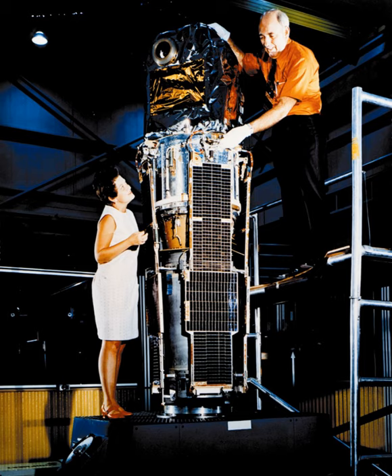The satellite's name, Uhuru, is the Swahili word for freedom. It was named in recognition of the hospitality of Kenya, from where it was launched, from the Italian San Marco launch platform near Mombasa.